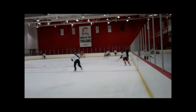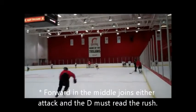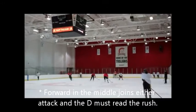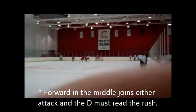This is a rush recognition drill. The forward in the middle can get sides to support on either side. This time she's going over here — it's a two on two, because the other one went over there too. Now it ends up being a three on one, because they both went over.